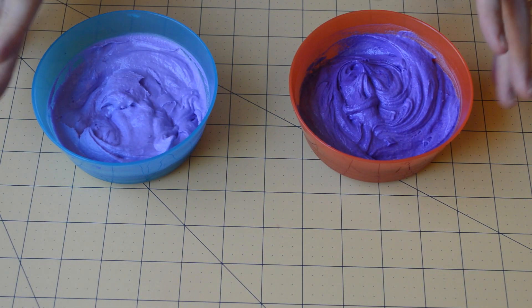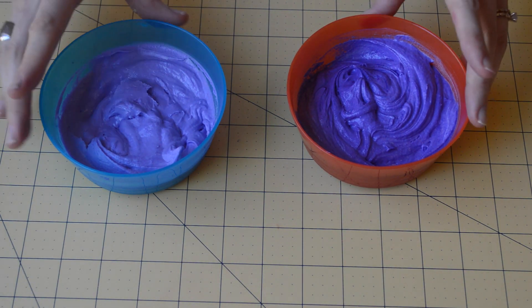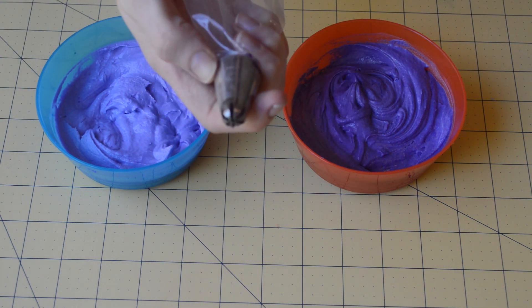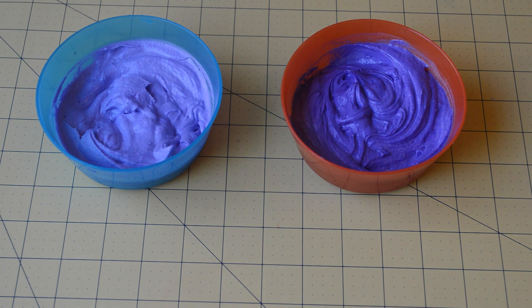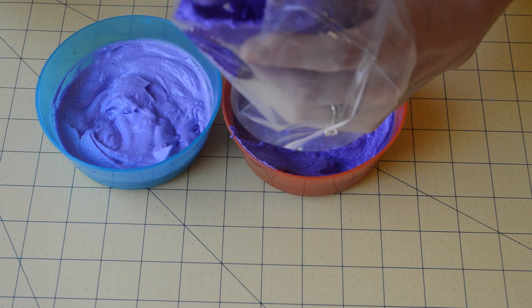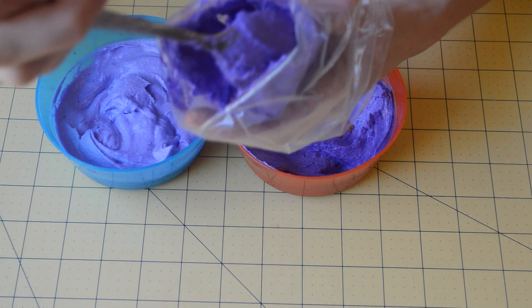We're going to get ready to pipe them using the frosting I was talking about, and get our piping bag with our 1M tip. What I'm going to do is put the light frosting in the middle and the dark frosting around the sides. I've started smearing the darker frosting on the outside.